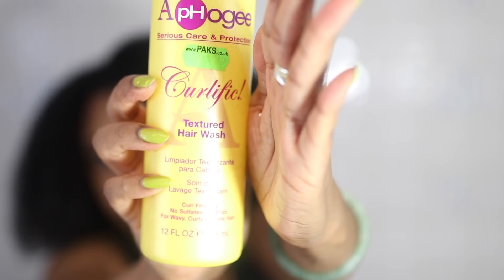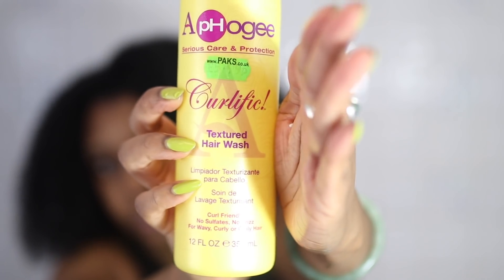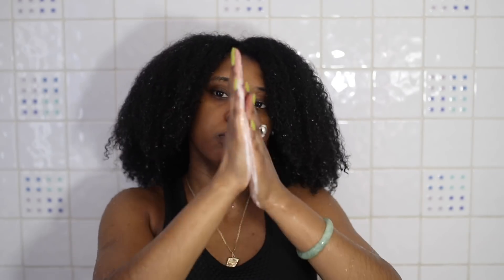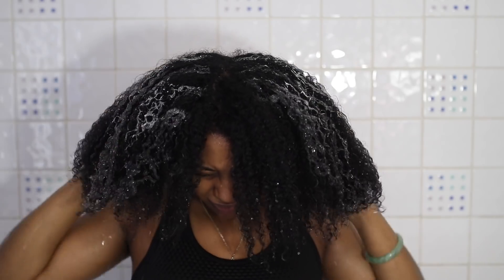For this wash day I'll be using my Afro-G Curlifix shampoo and I like to start off with a nice generous amount which I emulsify and distribute through the entirety of my hair, actually in just one big section.